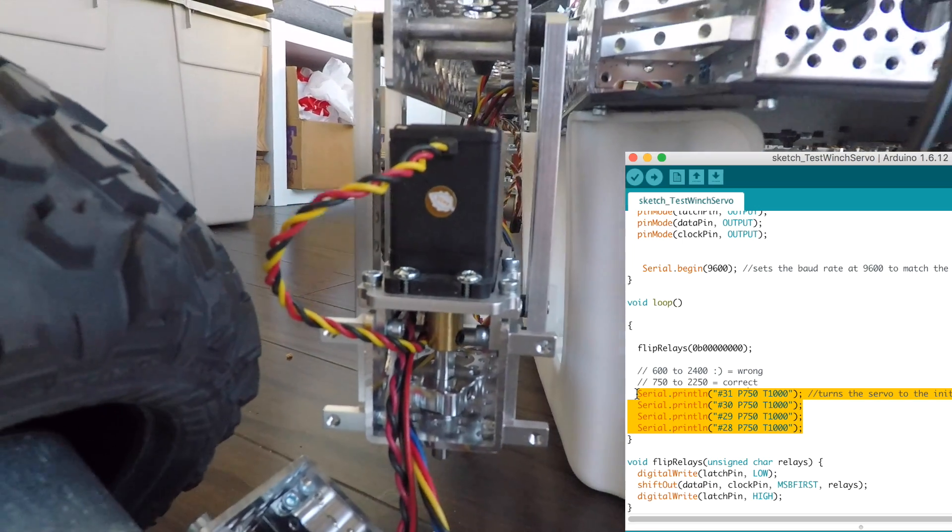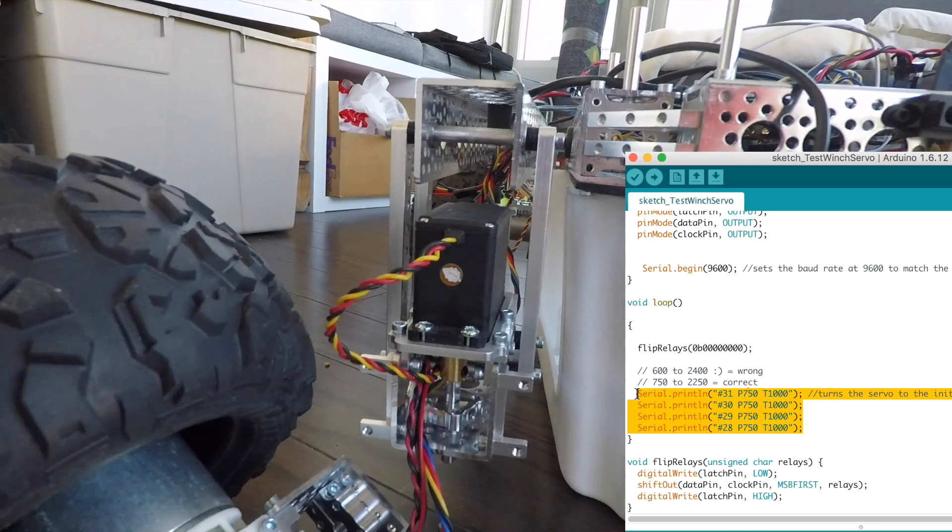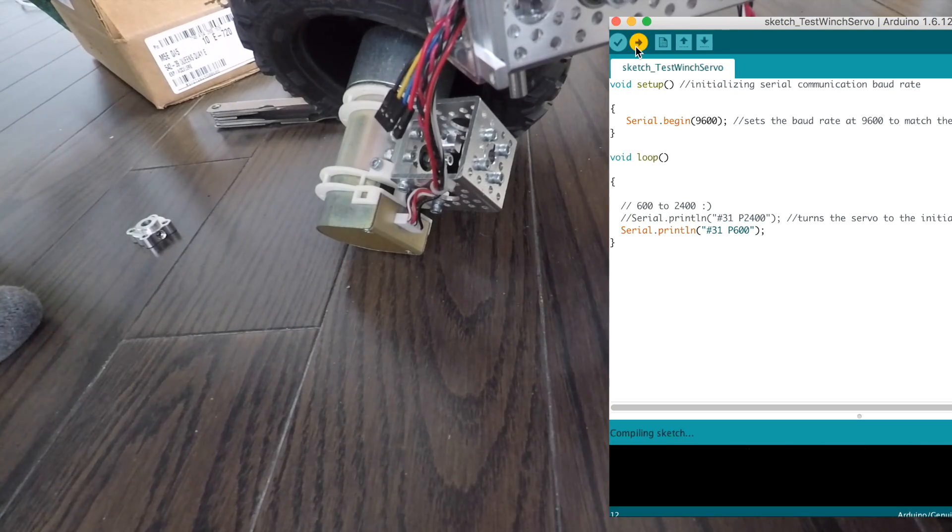So let's run a simpler command just so I can show you guys the servo in action. Comment that out and re-upload.